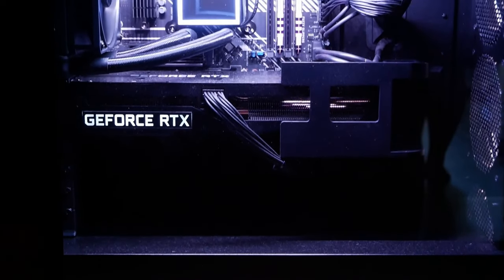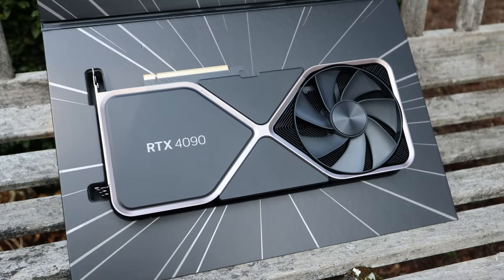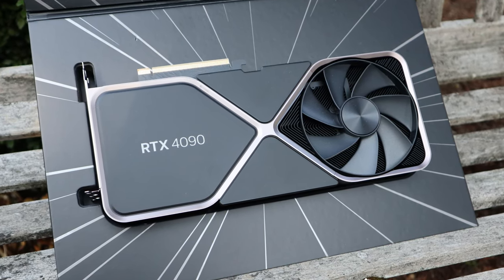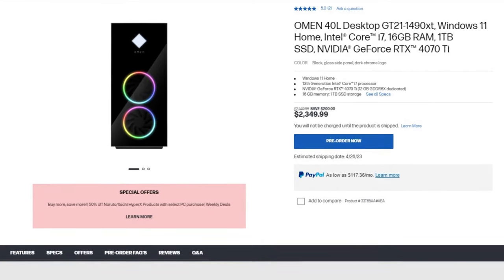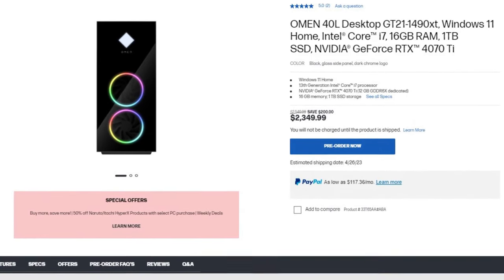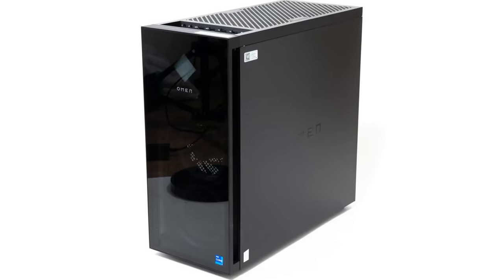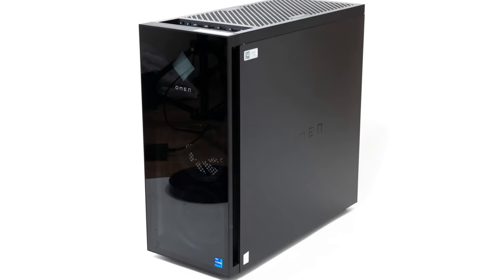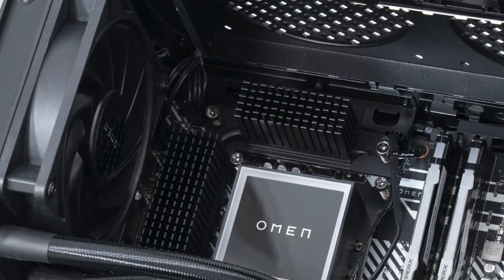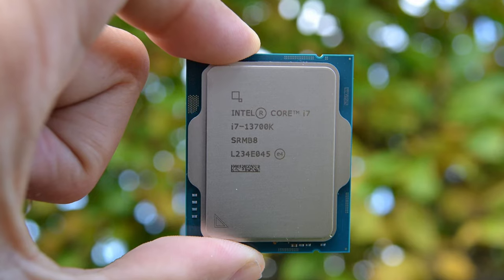The RTX 4070 Ti is a good 4K GPU. It's not as powerful as the RTX 4090, but PCs with that GPU are way more expensive. Talking about price, this one is going for $2,350 because it's on sale right now, so I recommend checking the latest pricing in the video description. For this price I think it's fair, and since you get the i7-13700K, it's also a great option for content creators.